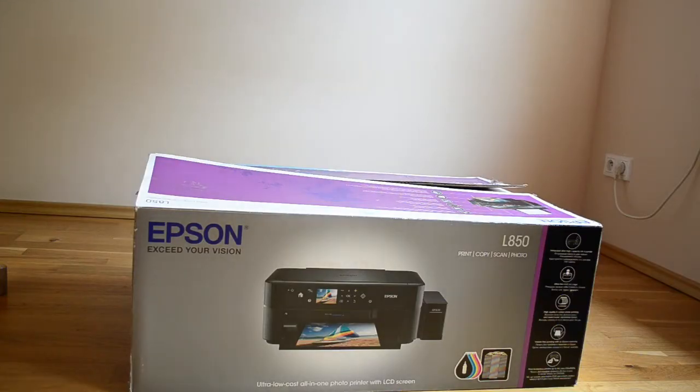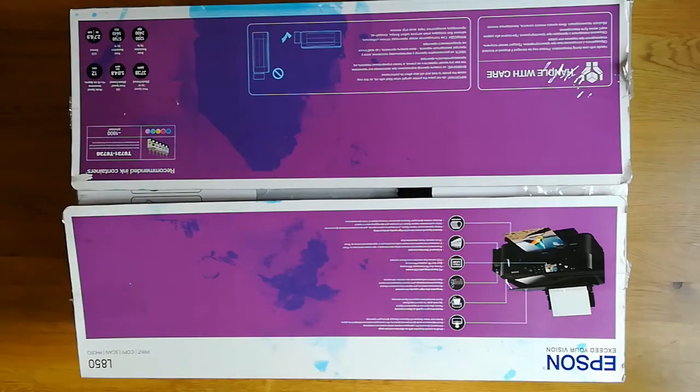It's the Epson printer, model L850, which is a printer for professionals. I just want to show you how enormous the box is. I want to unpack it — it's used so there won't be a wow effect unfortunately — but it cost normally 500 dollars and I managed to buy it for 300, so it was a great deal.